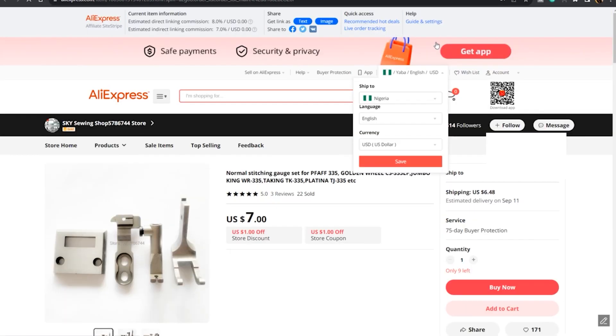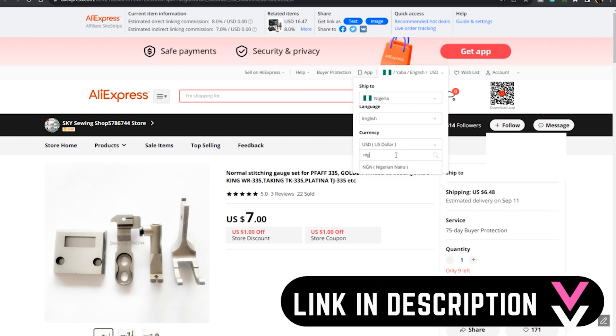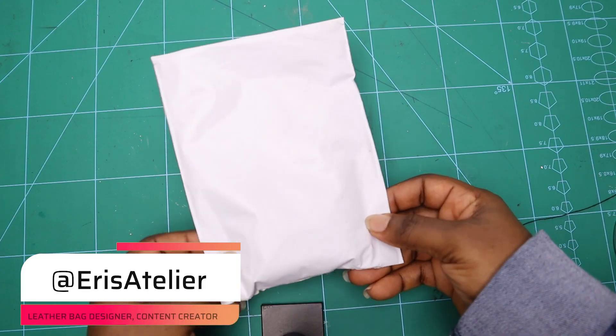Hey, welcome to my tip channel! Today we are going to switch out the feed for our cylinder bed sewing machine. This one cost about seven dollars on AliExpress, which is roughly five thousand three hundred naira, and I ordered it — it took about three weeks to deliver to Lagos.